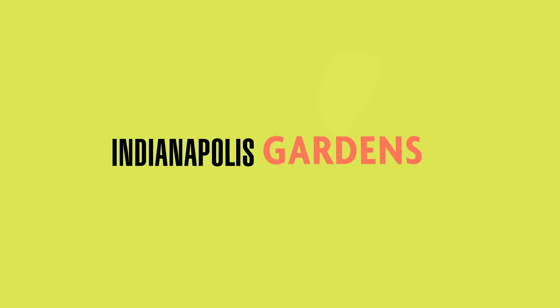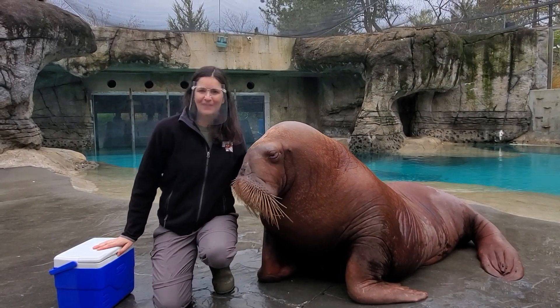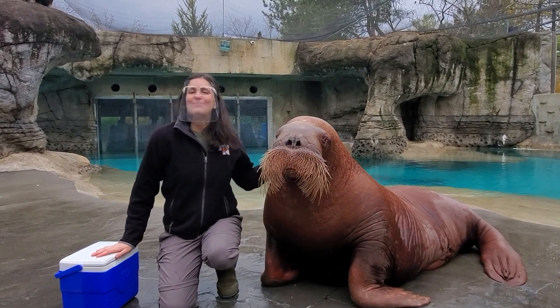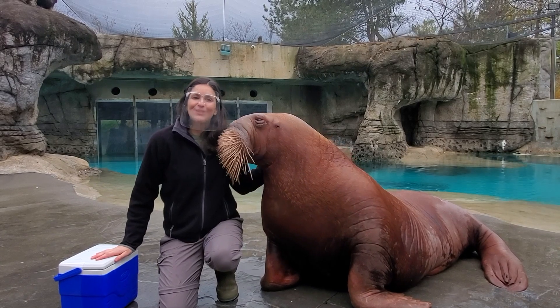Only at the Indianapolis Zoo. Hi everyone, my name is Erica and I'm a senior marine mammal trainer here at the Indianapolis Zoo. Today I'm working with this walrus — his name is Aku. We're going to be showing you some really important training that we do with our young walrus.